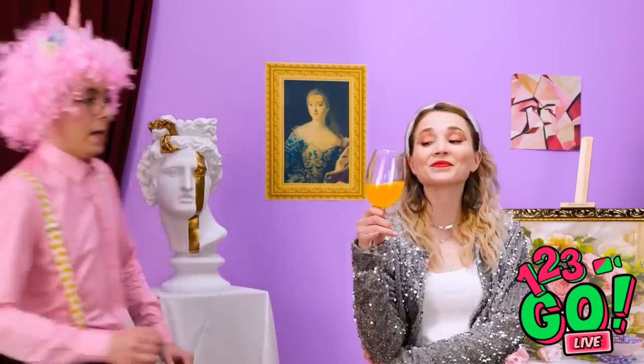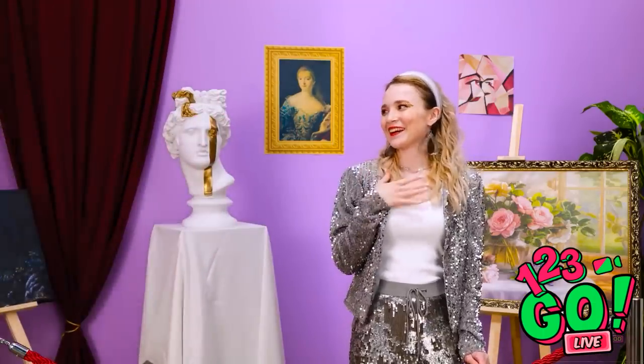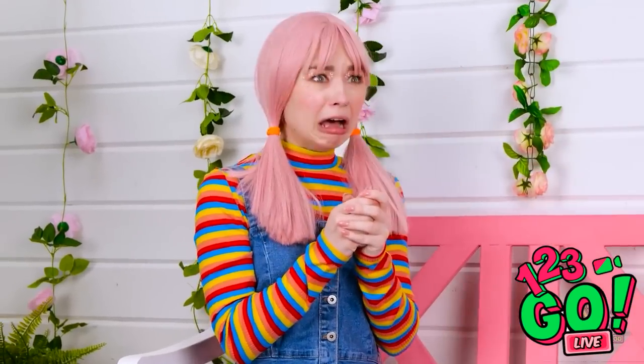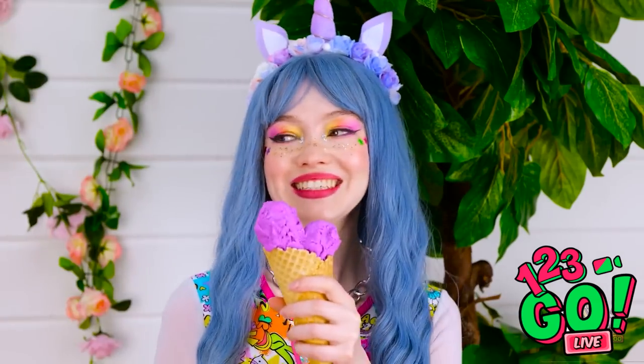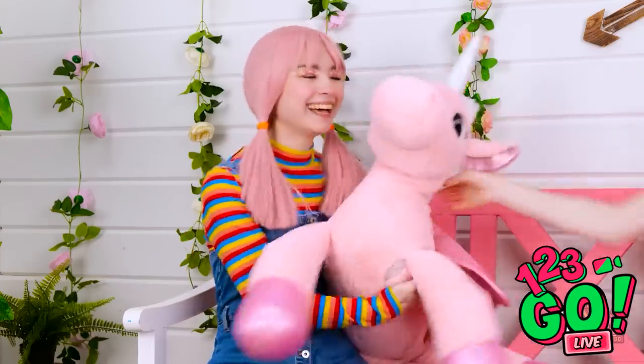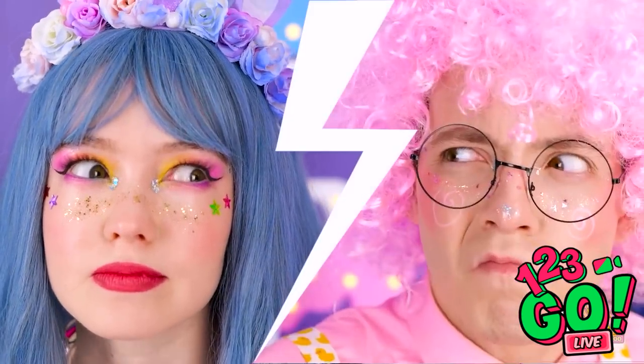And another one. Excuse me, miss. Thanks. So sweet. You go ahead. Hey there, kiddo! That's a nice-looking ice cream cone you've got there. My ice cream! Here, take this unicorn plushie — it'll be your best friend or whatever. All right, I made it back without the ice cream melting. And there's no way I'm gonna let Matthew beat me again.